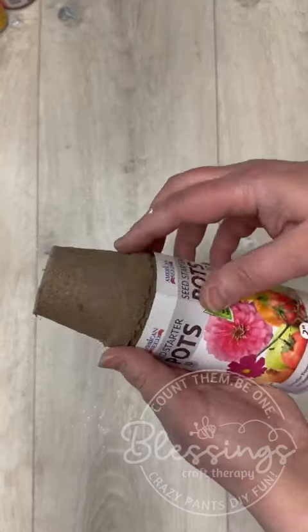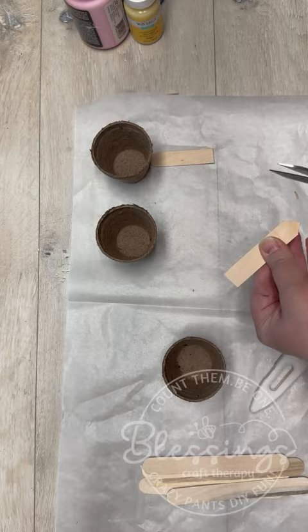Are you ready for cuteness overload? We're gonna make some seed pot little mini barrels. I started with some seed pots — I got them at Dollar Tree.